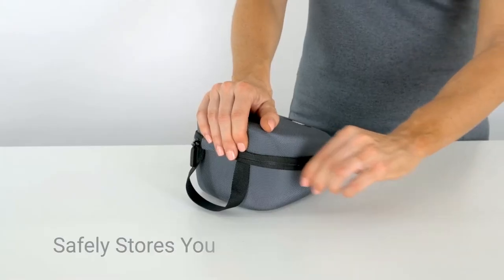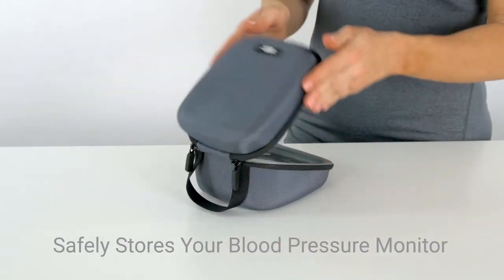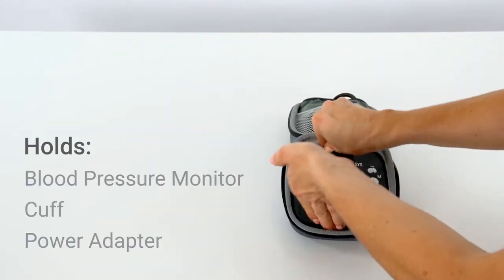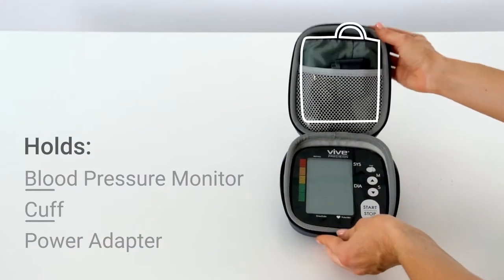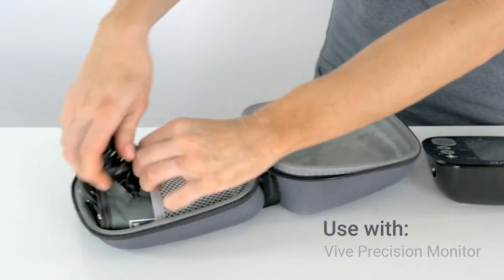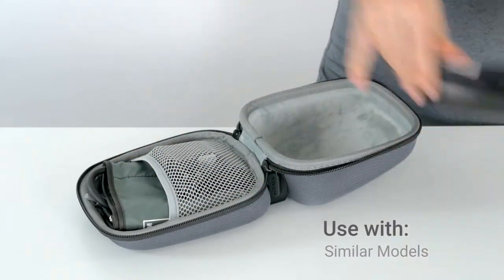The blood pressure monitor carrying case by Vive Precision safely stores your portable blood pressure monitor. The hard EVA case conveniently holds a blood pressure monitor, cuff, and power adapter. Used with the Vive Precision blood pressure monitor, Omron 5 blood pressure monitor, and similar models.